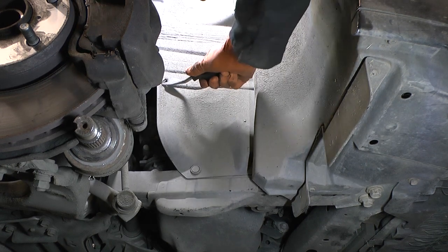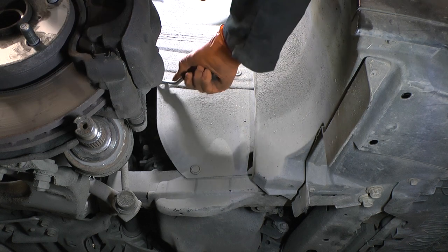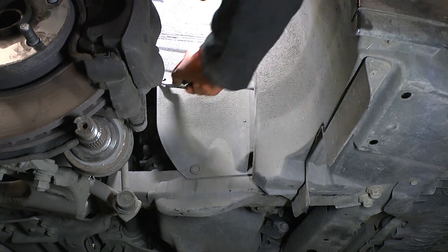I'm going to take this plastic thing out of the way because it's going to stop me getting something on the tensioner later. I need to release the serpentine belt to let the alternator out.